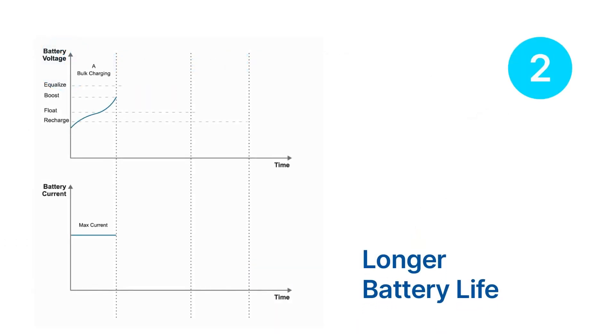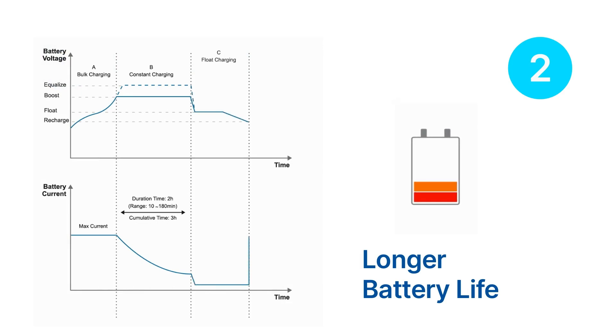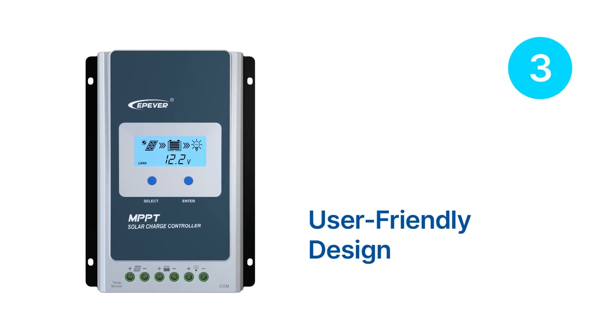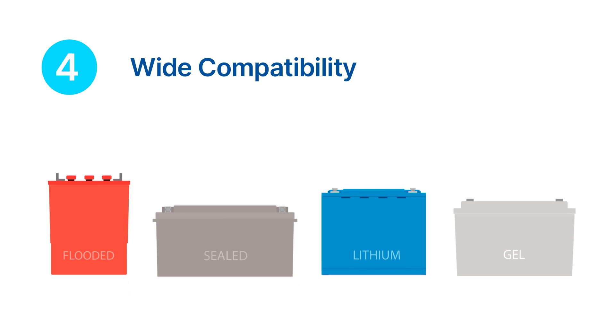The Tracer AN Series also comes with comprehensive protection features that help to extend the life of your battery bank. The user-friendly design makes it easy to use and monitor — the LCD screen displays all the necessary information and the controller can be easily configured using the buttons. It is compatible with a wide range of battery types, making it ideal for different applications and various solar power systems.